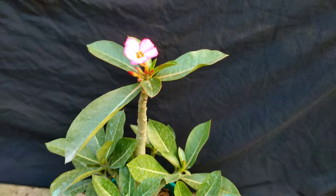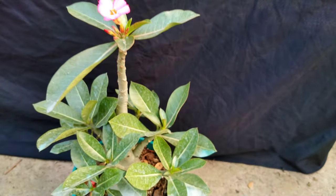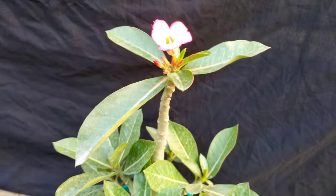Hello, my name is Planted Knowledge. I'm on YouTube, and today I'm going to look at Adenium Arabica.